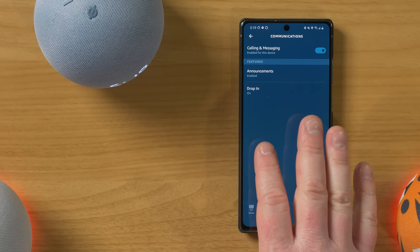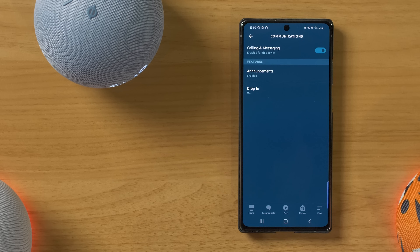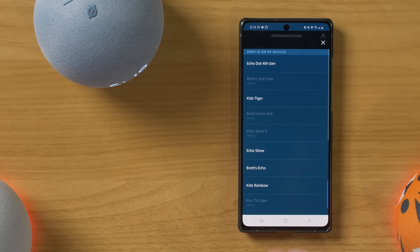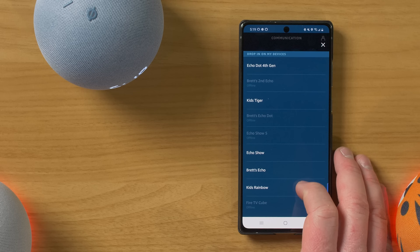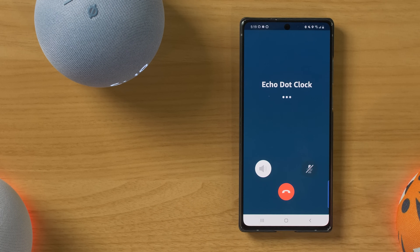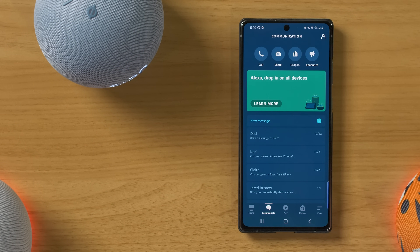And then here you have the drop in feature. This is one of my favorite features where you can instantly talk through your Echo device. So if this is in a kid's room and you want to talk to them, you could drop in on them without them having to touch anything. The way you do that is you go to the communicate tab, select drop in, and then choose what device you want to drop in. So I can drop in on my Echo 4th Gen, my kids tiger — anything that's connected to your account. Let's go Echo Dot with Clock. Hello, how are you? That allowed me to talk instantly through this device through my phone, or you can use another Echo device.